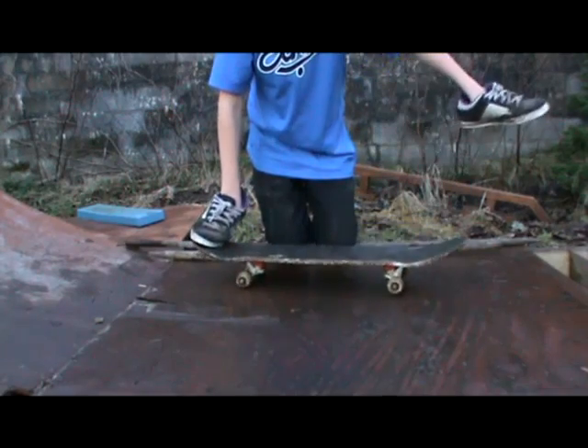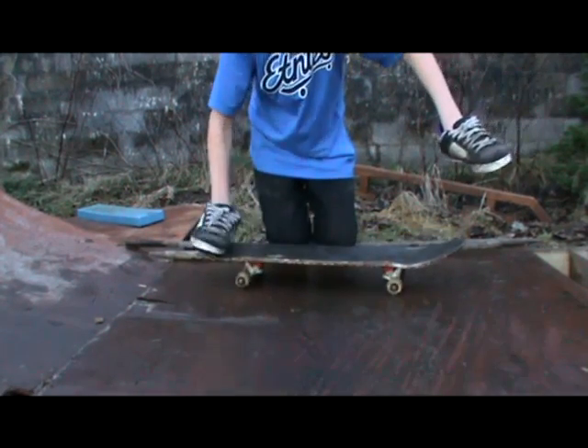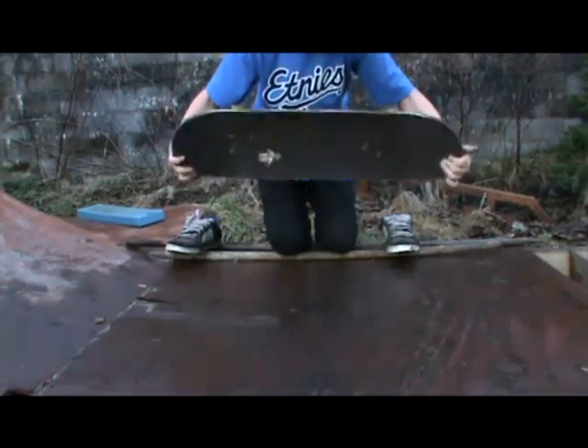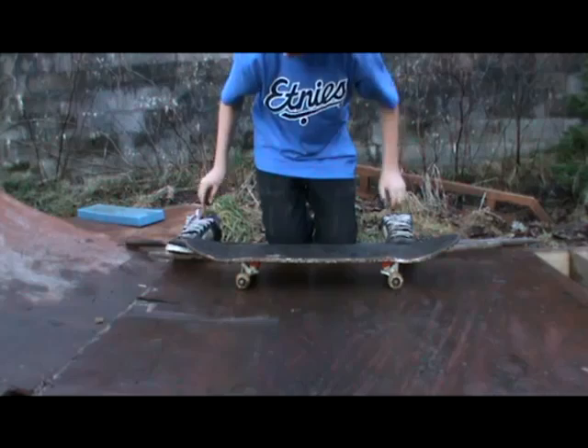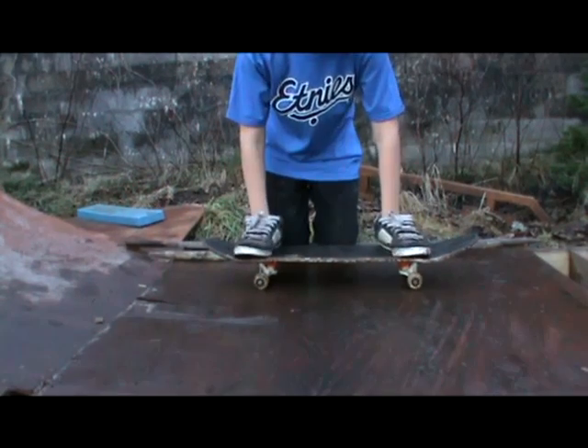Flick out where the concave starts and you're going to keep your foot out there. The board's going to spin and you're going to come down and land clean.